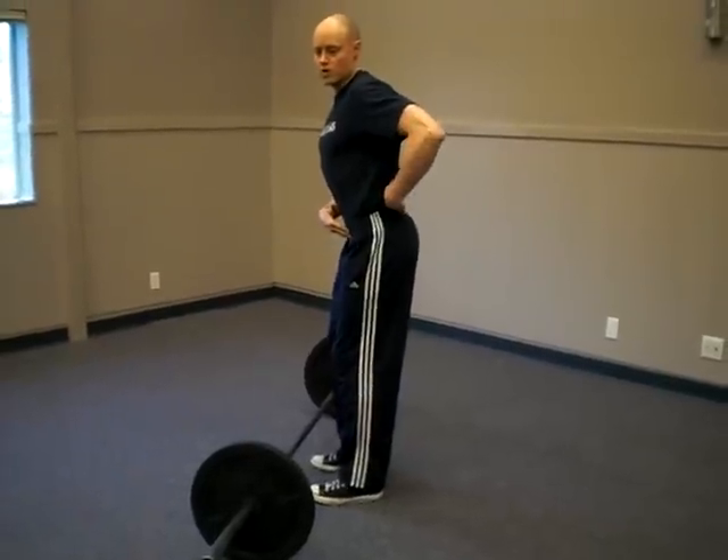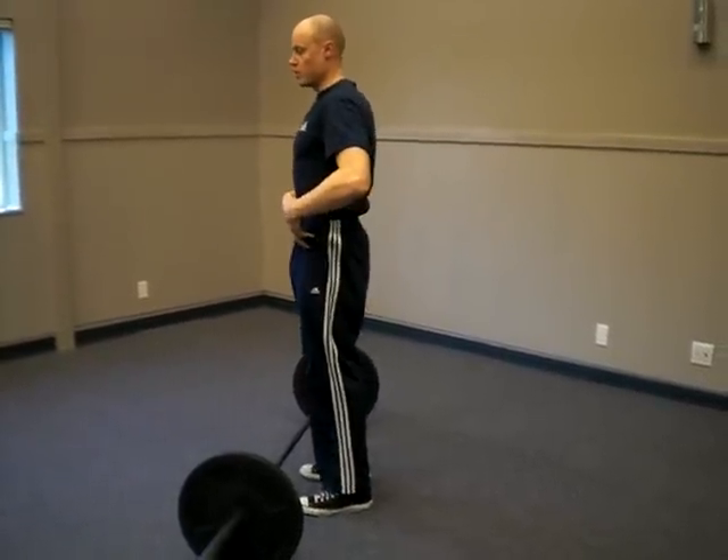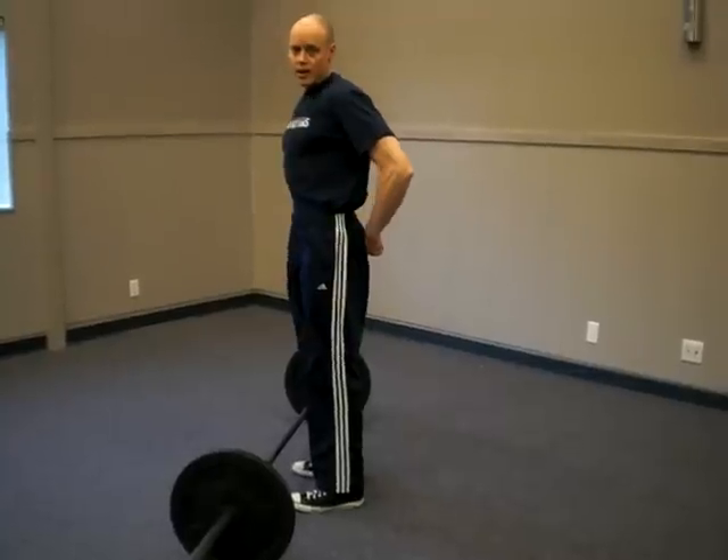Do be careful — the other thing you don't want to do is posteriorly rotate the pelvis. You're just wanting to push the hips forward and lock it in there. This is a great exercise to really help your hip power — enjoy it.